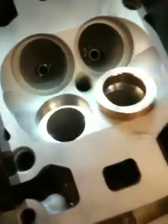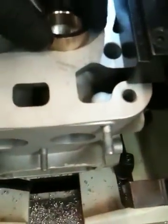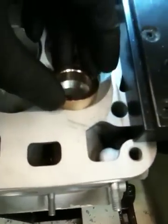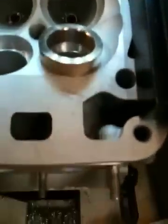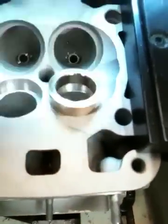That little guy is going to fit right in there — there's the seat. It won't fit right now, but once I heat that head up to a certain temperature and ice the seats on dry ice for a little while, that seat will fall straight in there, and once it cools down it will never come out until it's bored out again.